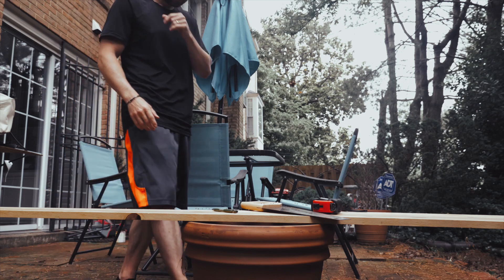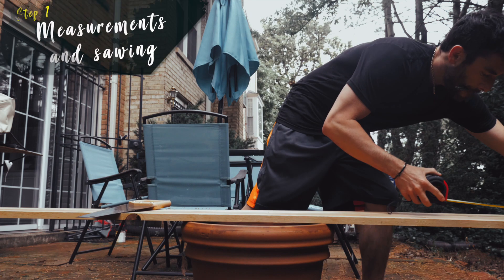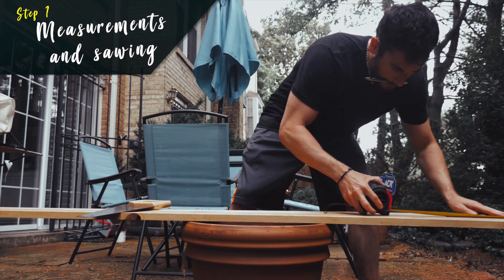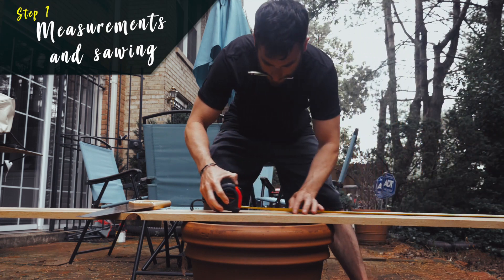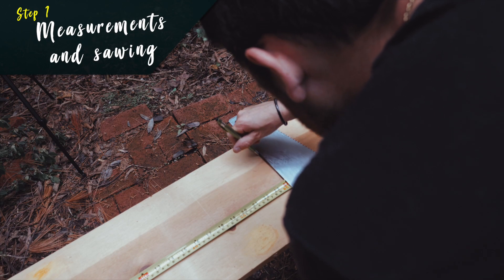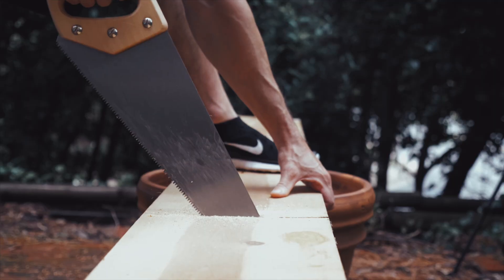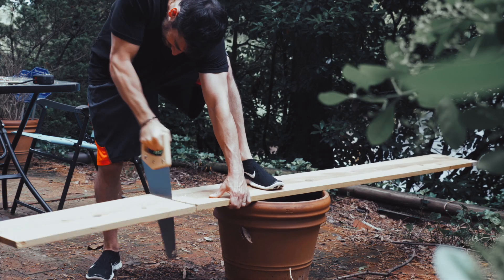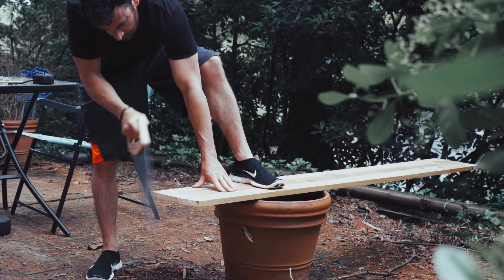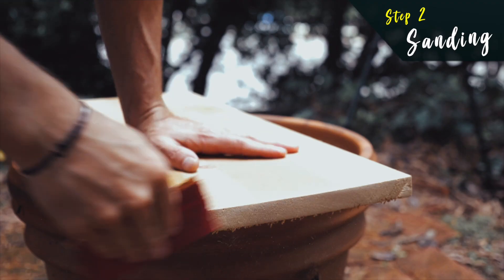Now that we have all our equipment, let's jump into the first step of our DIY shelf, and that is going to be measurements. Go ahead and pick the exact size that you're looking for, and simply we're just going to measure it out with our measuring tape and our pen, and then we're going to move into sawing along our line. After you're done sawing, the second step will be sanding down the edge that was just sawed.